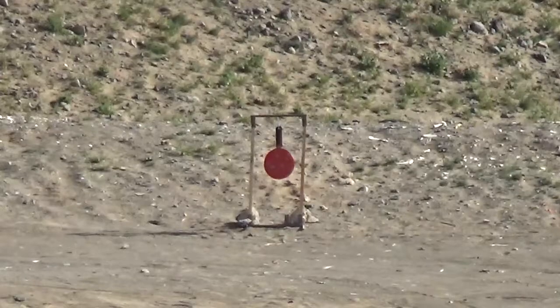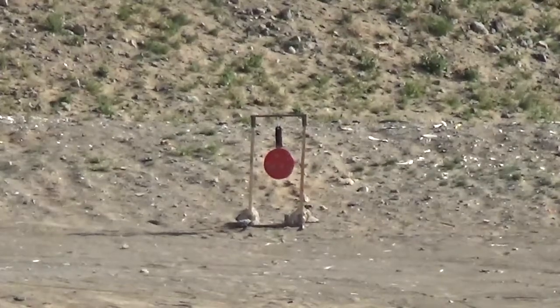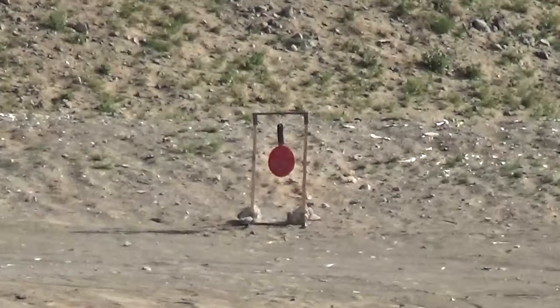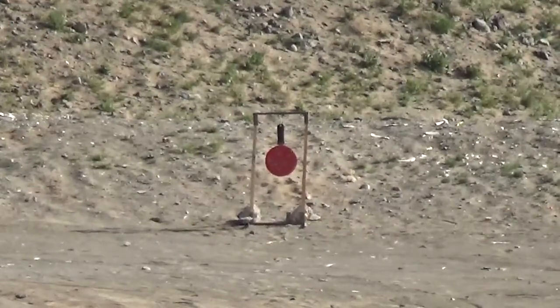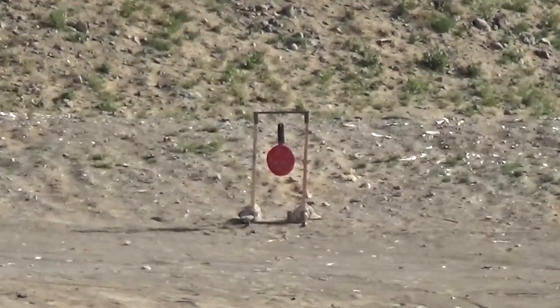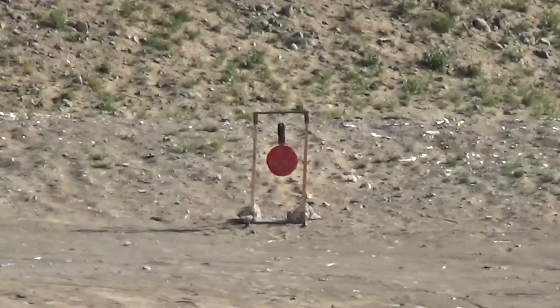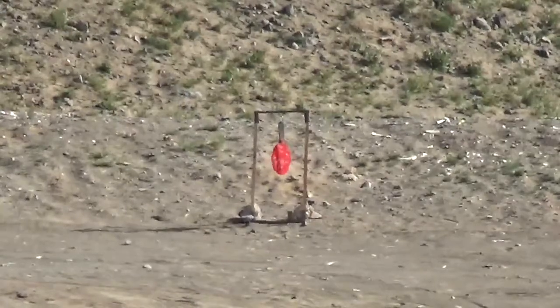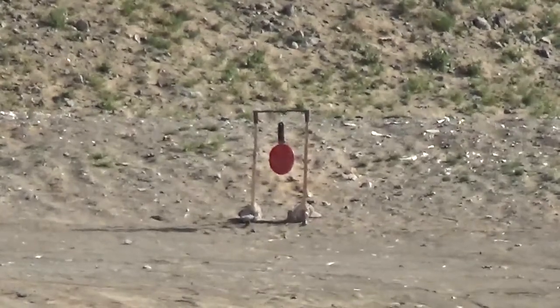Yeah, I'll let you try out the .22 mag. Yeah, this is .22 mag.